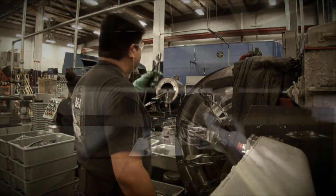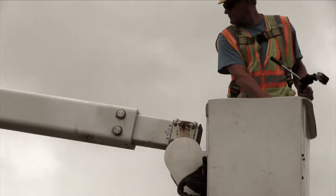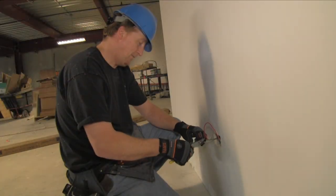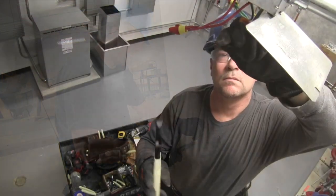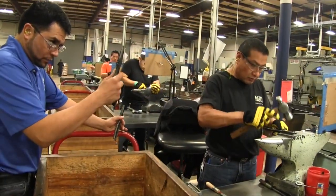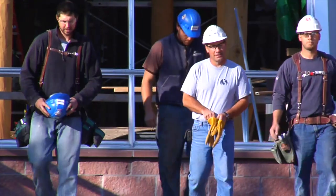We understand the power of a single tool, the power to define not just a profession, but a livelihood. And while Klein has grown with the global economy, we've never lost our commitment to the American tradesmen that have trusted our tools for over a century and a half. And that is why Klein Tools continues to create American jobs for American workers on American soil.